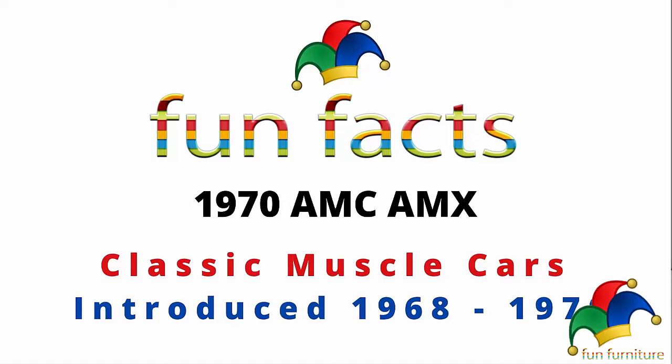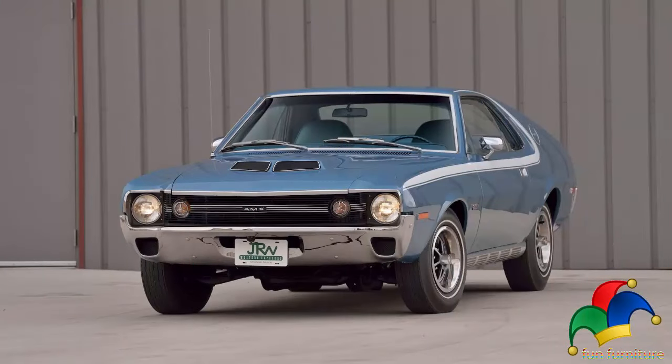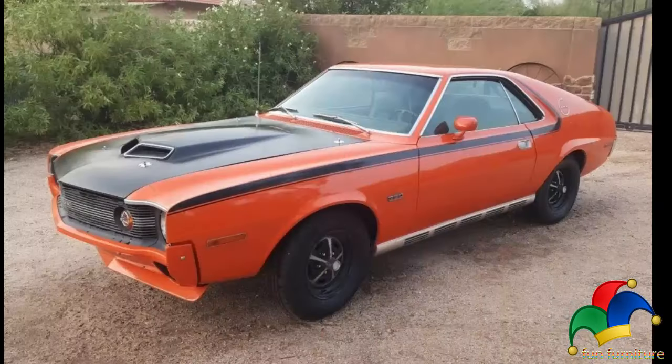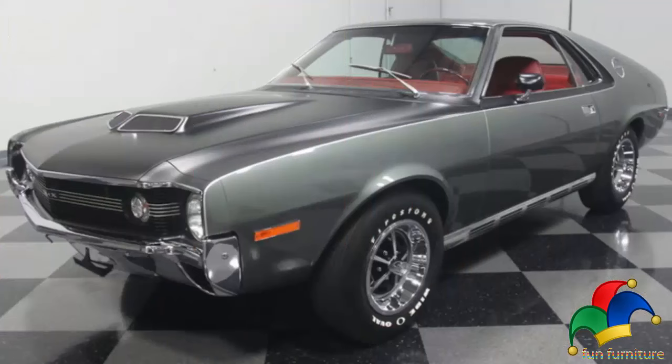American Motors' 1970 AMX advertised headline: 'We made the AMX look tougher this year because it's tougher this year.' They were mildly facelifted, resembling the first two model years, but the changes were different enough to be a separate design. For the 1970 model, a new front end was designed with a longer hood that had a power blister.